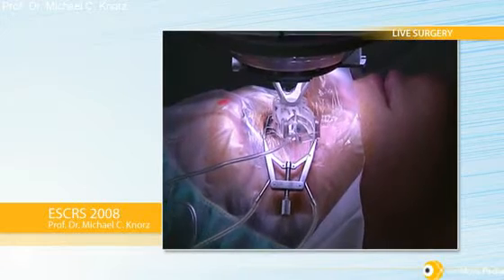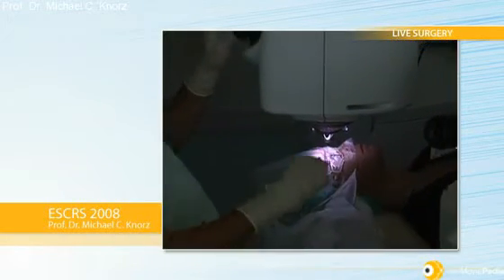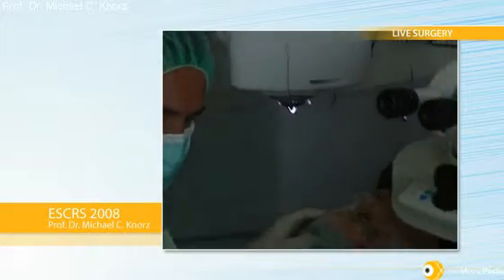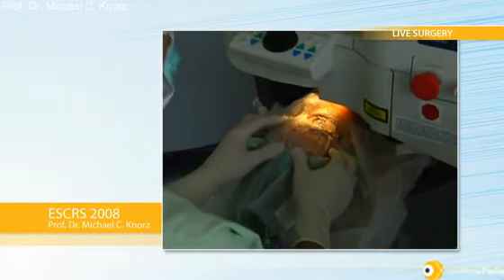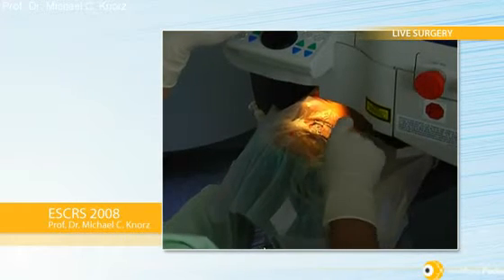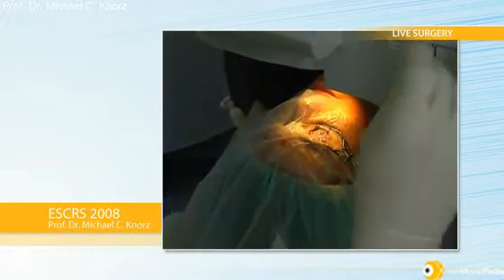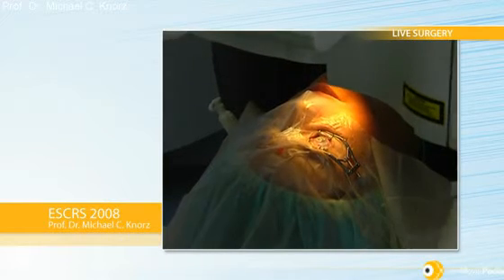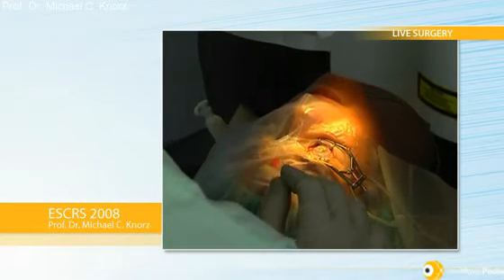Now I release the suction and come up with the laser head. It's just a 15 second flap time. Now we switch over again to the Visex laser. I do custom wavefront in 100% of cases — basically 99.5% because there is the occasional case where you cannot get a wavefront capture.